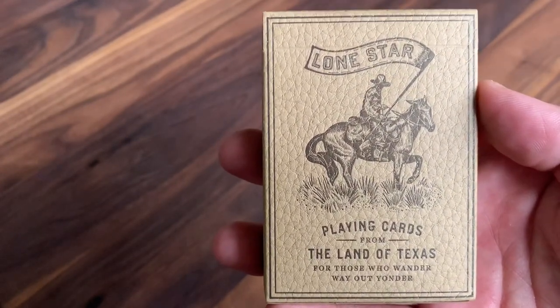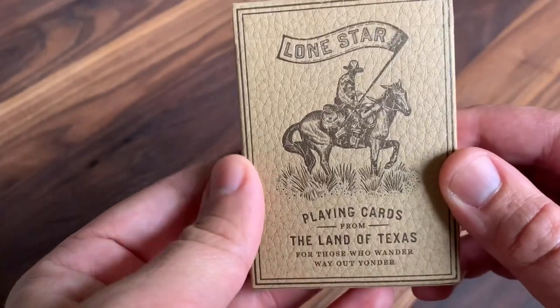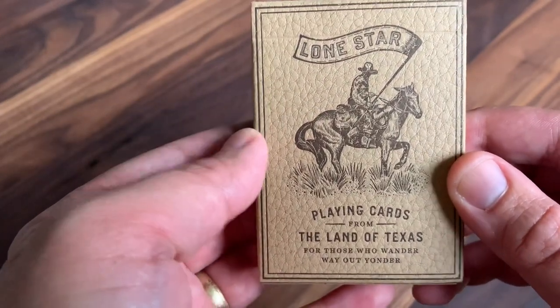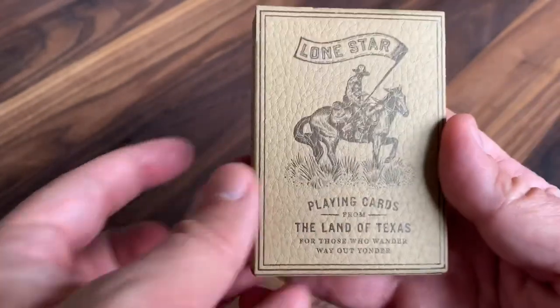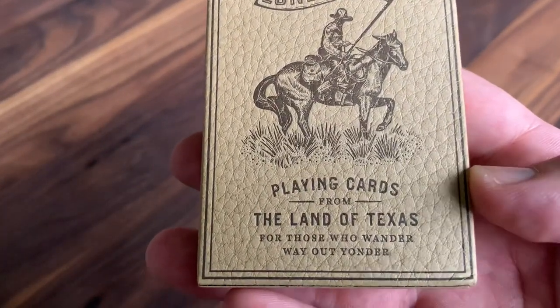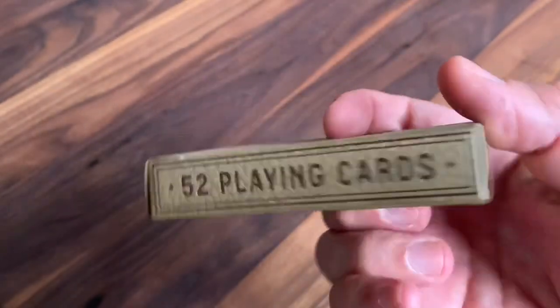Here's a nice close zoomed-in look at it, and you can see how those ridges come together to form that really leathery texture. It's a very cool effect, and with the natural brown color of the tuck itself, it's just a really unique feel. The rest of it's given a really vintage look, almost like pen and ink drawings or sketches throughout. You've got a mounted cowboy holding a banner with 'Lone Star,' the name of the deck written on it. And then the bottom has kind of an unofficial motto: 'Playing cards from the land of Texas for those who wander way out yonder.'